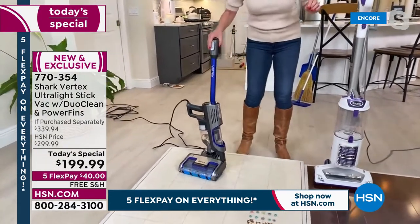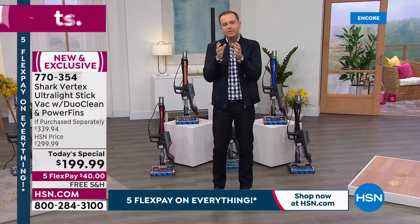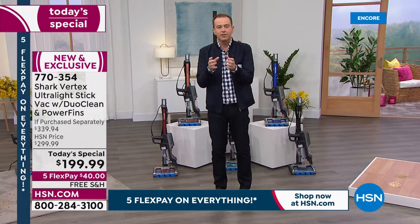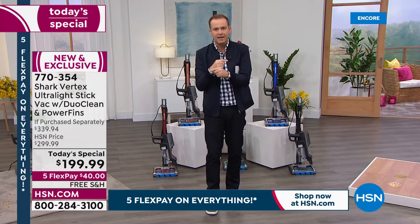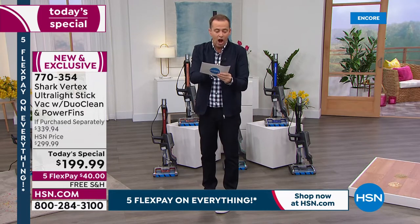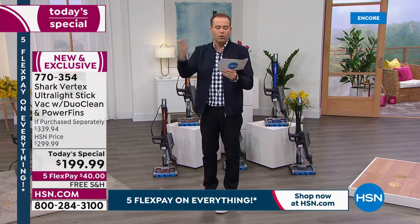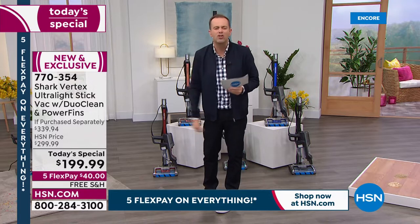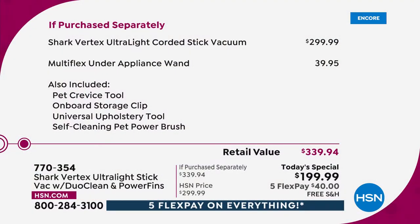Folks at home, when we have a today's special like this, it's not just us watching HSN that are buying this — it's people online just Googling Shark Vertex. If you Google 'Shark Vertex Ultralight' right now on your phone or tablet, you'll see pricing come up: $300, $270, $299, $301 — and then you'll see HSN listed at $199. That's why America is buying this from us tonight.